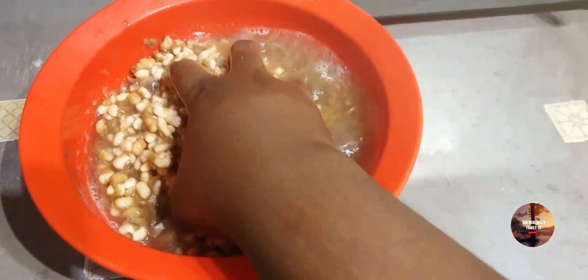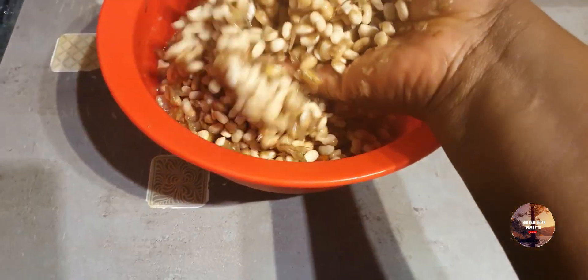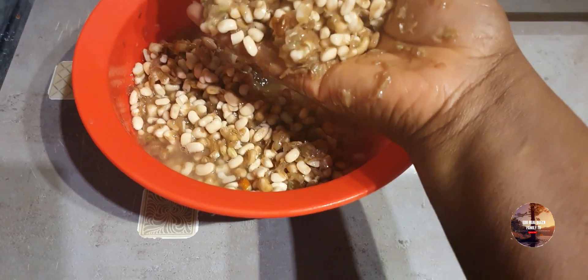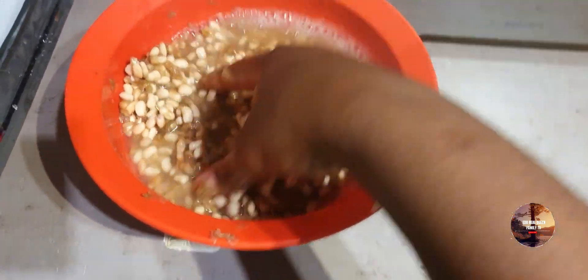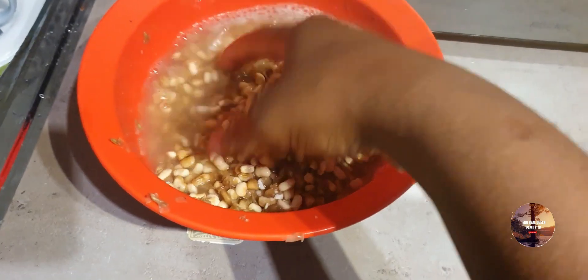Hey guys, I'm washing beans to make Akara for my family this morning. I'm going to be preparing it with my new blender. I'm still washing it, as you can see. Thank you guys, keep watching. I love you, God love you more, God bless you and your family. As you are washing, God lift you up. Did you know that honey beans is very easy to wash?